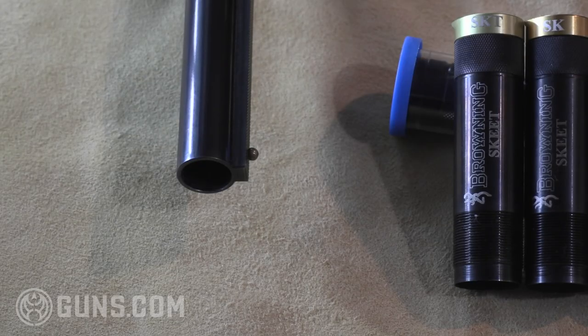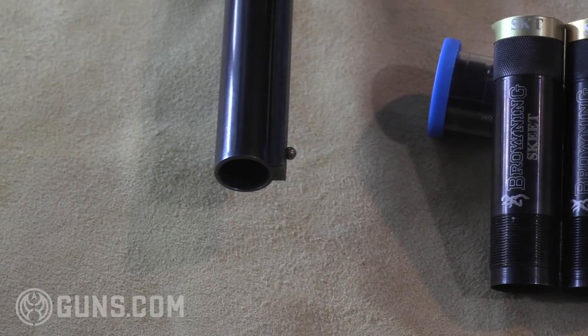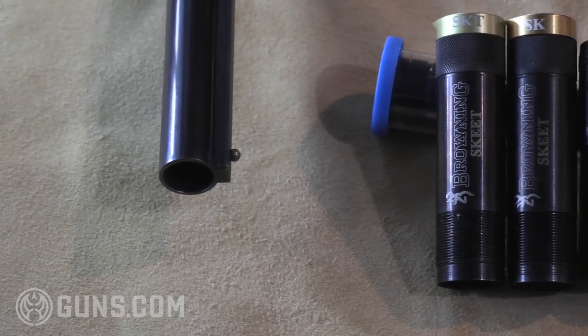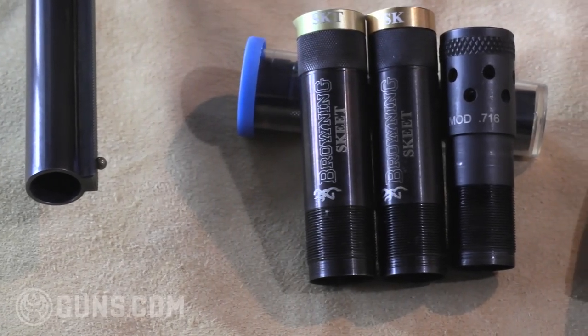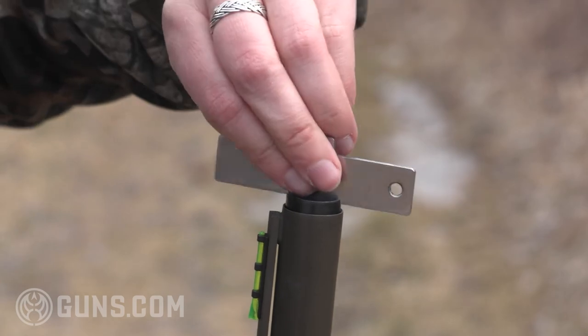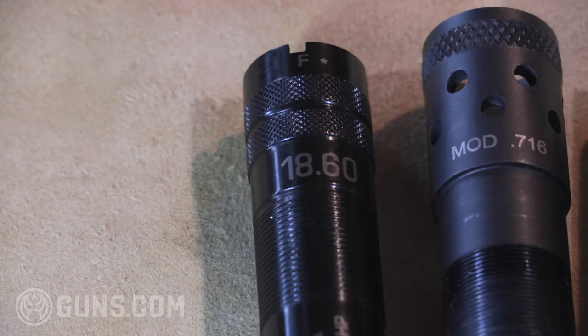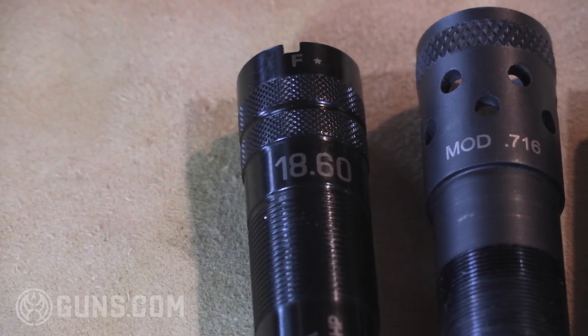At its most basic level, a choke is the narrowing or constriction of a shotgun barrel at the muzzle. That's intended to control the spread of the shot, which is what we call the pattern. We'll see here the two main types of fixed choke, and a mix of interchangeable choke tubes for barrels that are threaded, which allows us to change the choke on those shotguns. Choke tubes, whether interchangeable or fixed on a shotgun barrel, essentially change or control the pattern of the shot that's sent out when a shotgun is fired.